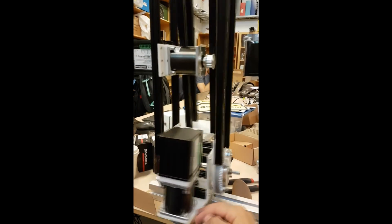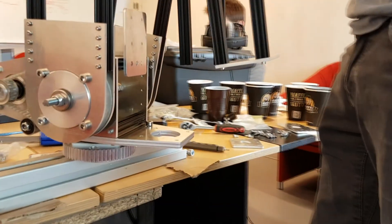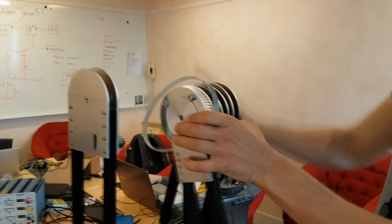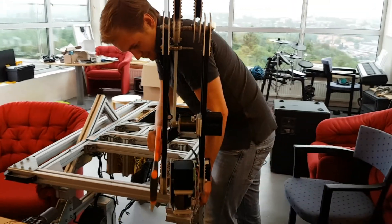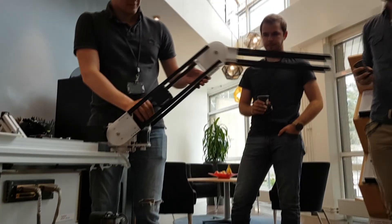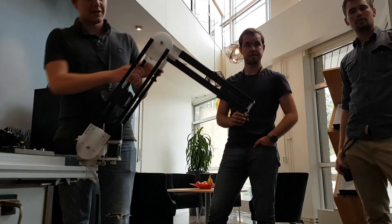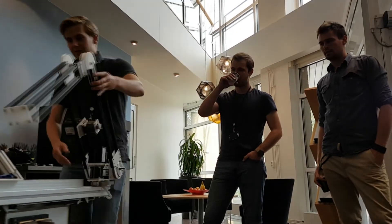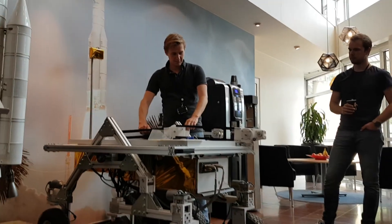As soon as we had a functioning structure with motors and gearboxes in their positions, we moved up to our lovely top floor hideout at RUAG to continue the work, replacing all of Bruno's plastic parts with new shiny laser-cut aluminium, mounting him on the rover, and then eventually figuring out how to make him move. But before all that, of course, Bruno first needed some sort of hand to be able to pick things up.